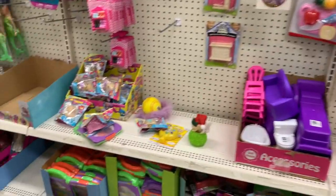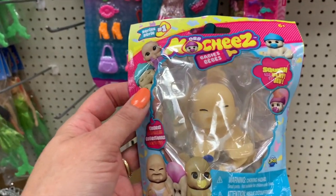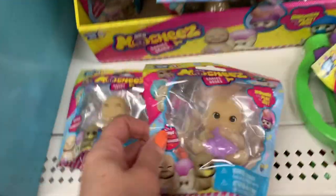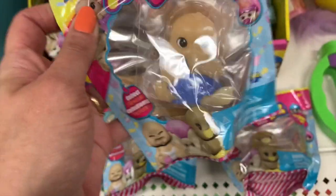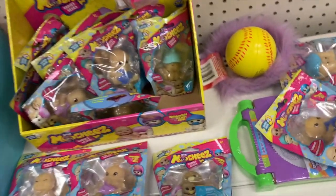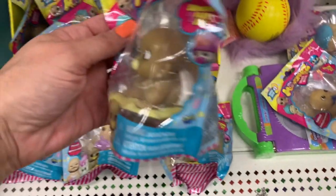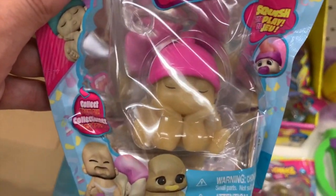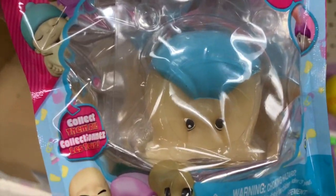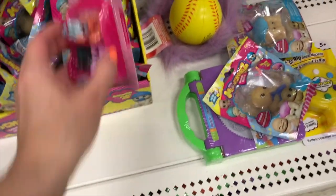Oh you guys, oh my gosh — look, we have Orb Mochi babies! Look at all of them, they're all cute and gooey. I need one just for me! Look at this one — it's sleeping, it's so cute, that one's mine. Look at this one sucking its thumb, and this one is crawling. And the little pink hat — peekaboo! You guys know these cost more than a dollar, right? That's why we come to places like Dollar Tree, so we can get the deals.